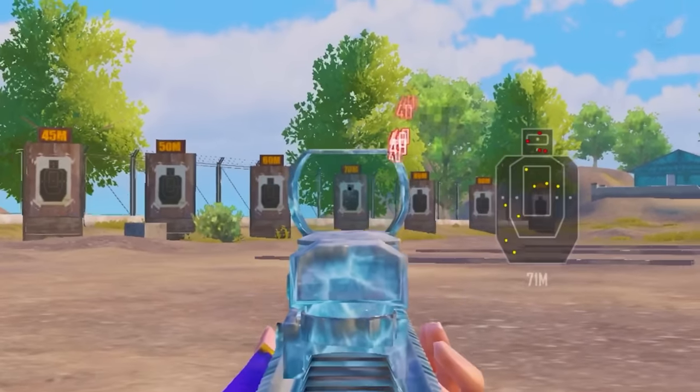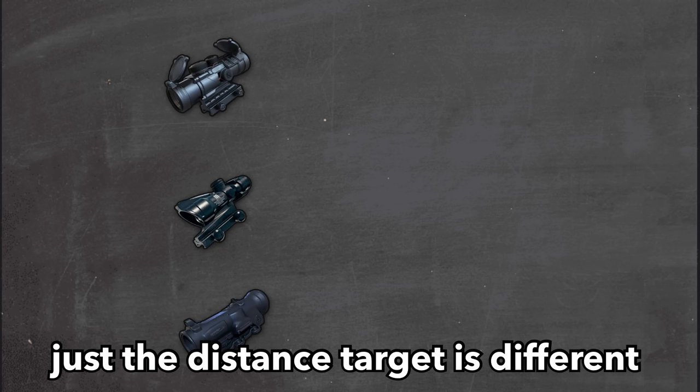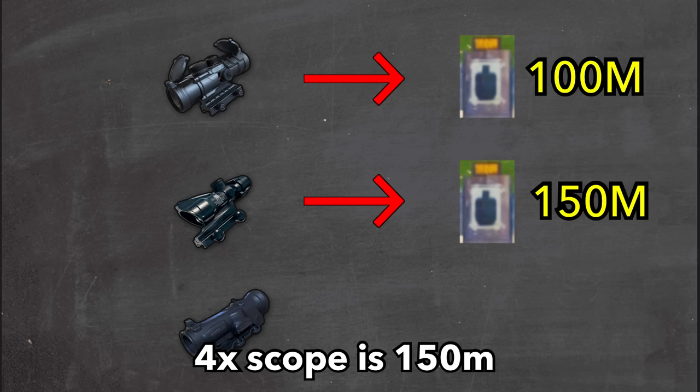If the recoil goes downwards, decrease the sensitivity by minus 5. Use the same method for all scopes — just the target distance is different. For example, 3x scope is 100 meters, 4x scope is 150 meters, and 6x scope is 200 meters.